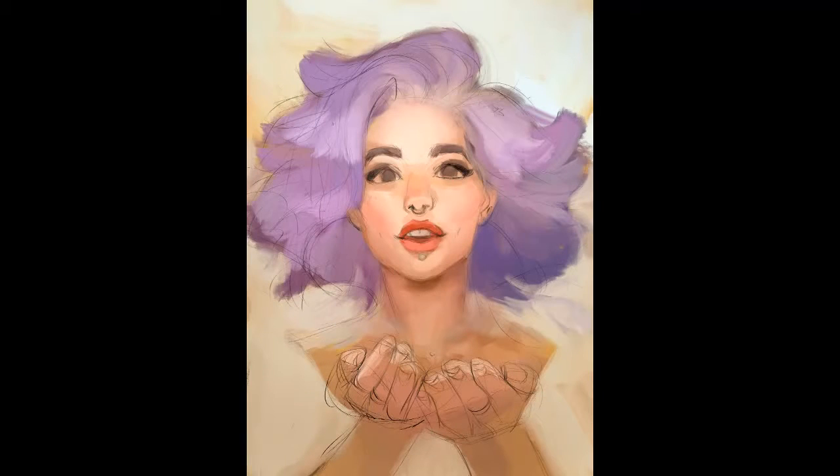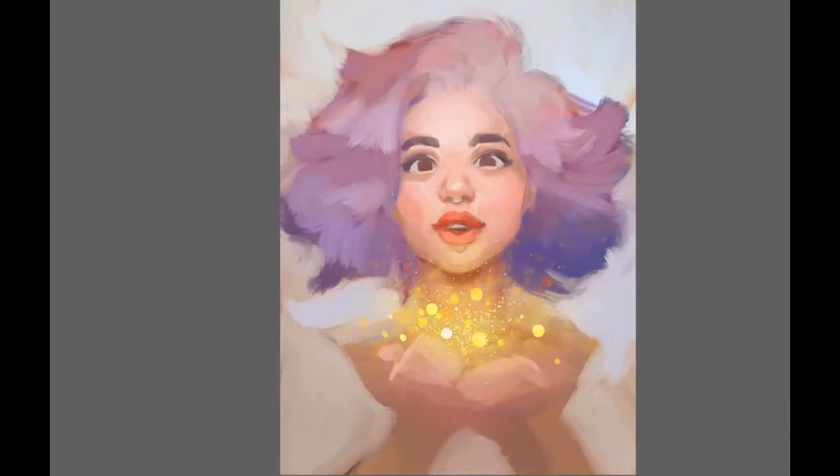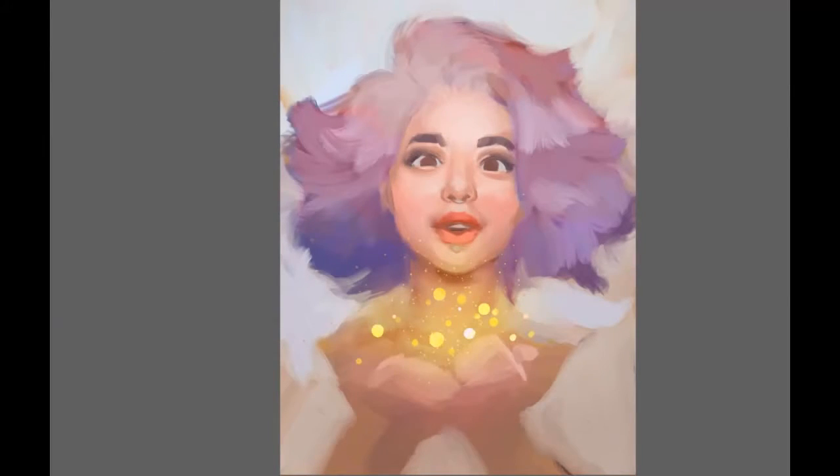Unfortunately my recording crashed when I was putting in the first colors, so this is the first step I have for you to see how my first colors look like. In short, my first step is always to fill the whole canvas with one color. I don't like to start from white — I like to start with a color that will harmonize the whole composition. For this picture I went for a pale orange as a background, and then I slowly start to build up the color composition of the whole picture with a very big brush, not yet thinking about the details at all.